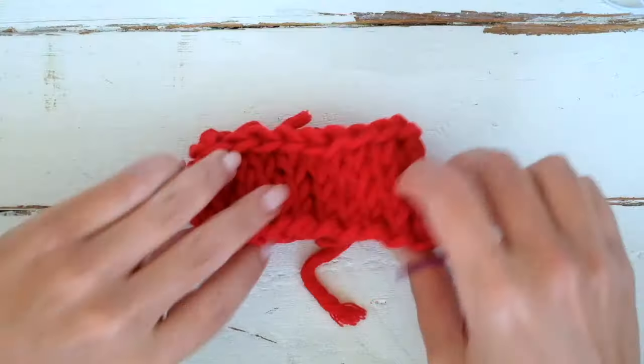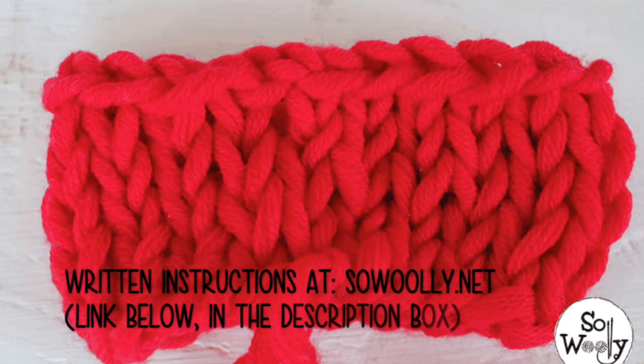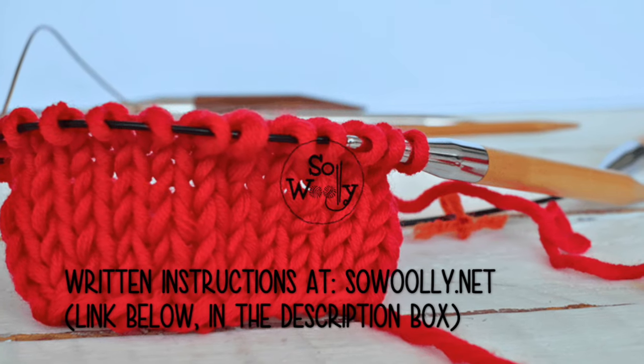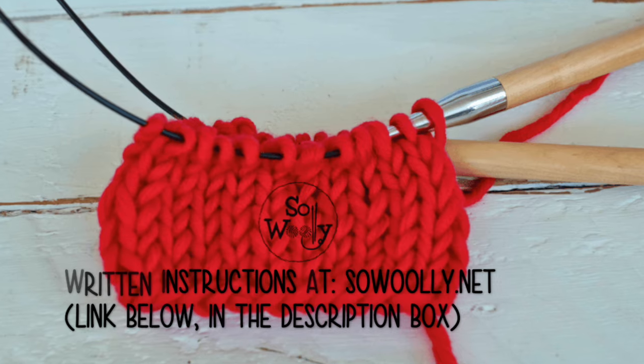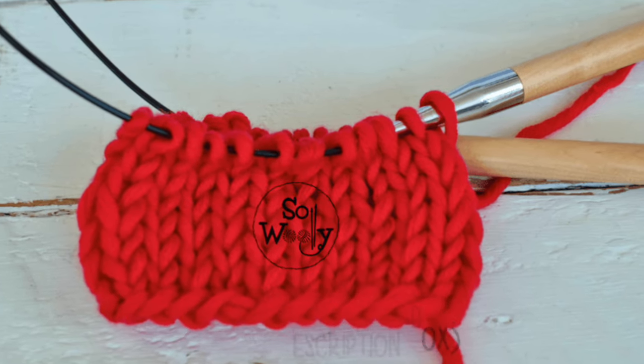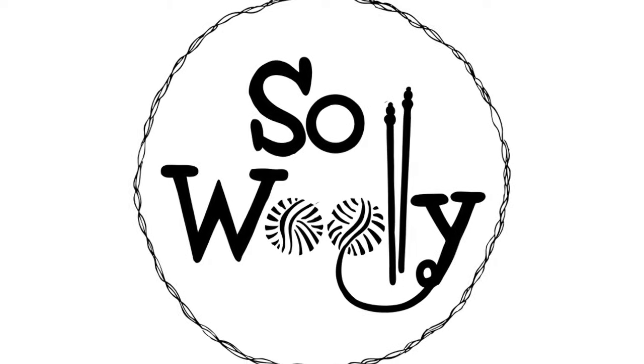This way you have a seamless bind off. So this is everything for today, my little Woolly! You have a lot of homework. Let me know in the comments if you want me to teach you more about knitting in the round. Thank you for watching, don't forget to subscribe to the channel, and happy knitting!